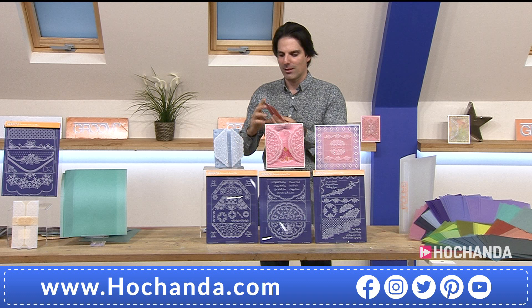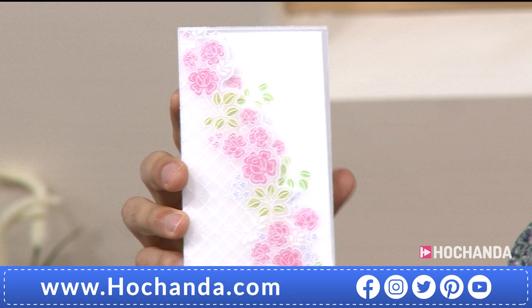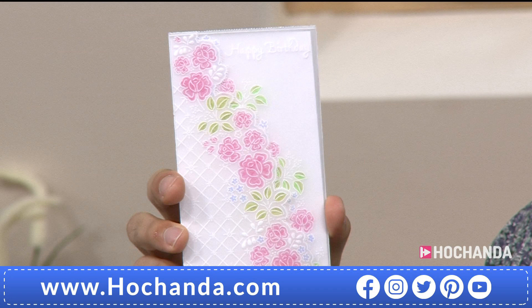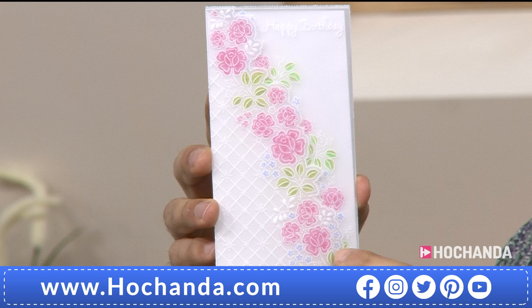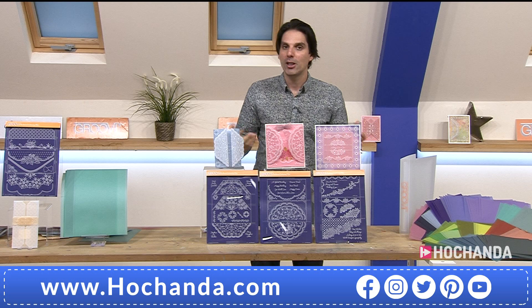Look at this - isn't that nice? It looks like sugar icing on a cake - just the purity of the white. That is the perfect wedding invitation or wedding card. Linda Page did that one. 24.99 is your price if you want to take advantage of where it all began with this collection. If you're a Groovy lover, you want to stock up on your parchment because this is the consumable.